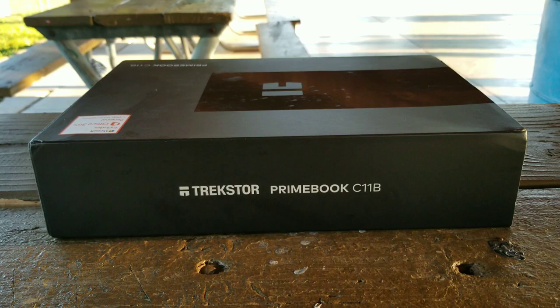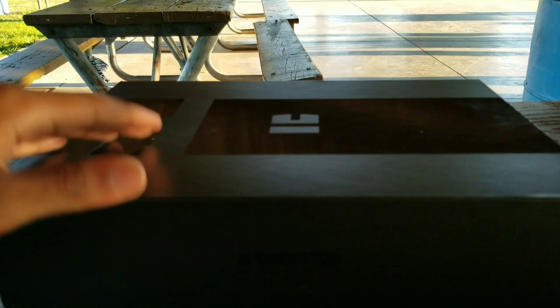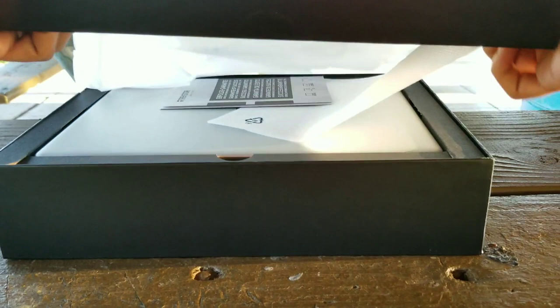Most of the YouTube videos I found are in Russian, or some other language. The box may be a little dusty, but it's a beautifully designed computer. I'm making this video so that people in the United States who want to buy this Trekster Prime Book can find an English review. It's affordable too — only $200.